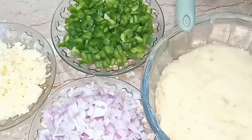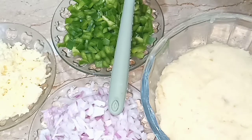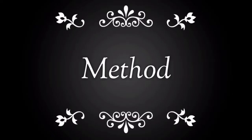One kilogram boiled and mashed potatoes, two capsicums cut in cubes, one onion cut in cubes, and shredded cheese. I use mozzarella cheese, but you can use cheddar cheese also. Now we move to the method.